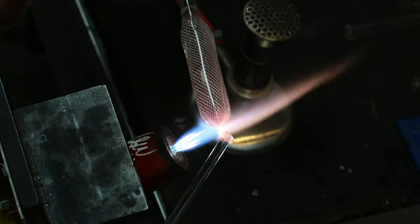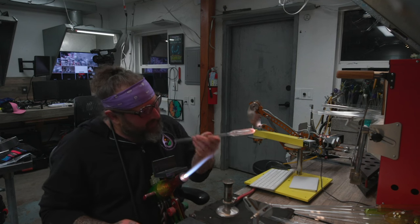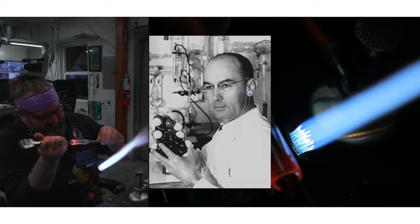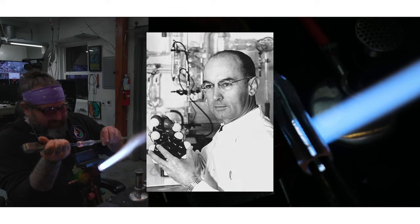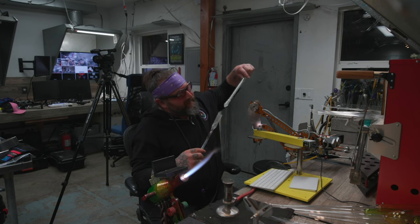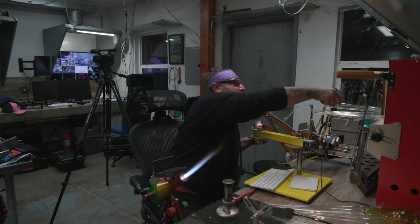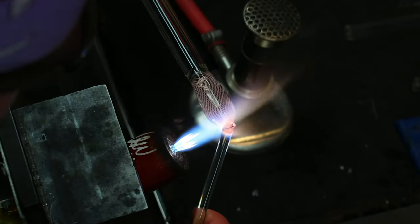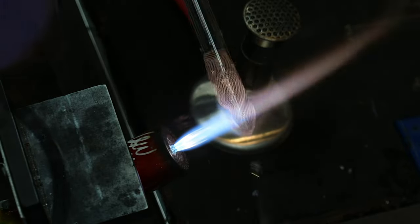For those of you that don't know, Bicycle Day is April 19th. It's a celebration of the anniversary of Albert Hoffman intentionally taking LSD for the first time — he's the scientist who synthesized LSD. So we made a vial using old Italian techniques, sculpture, and some carving. It came out really good; you can check it out on our Instagrams.